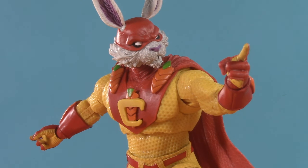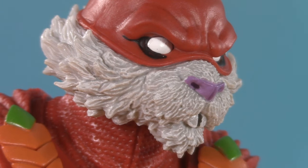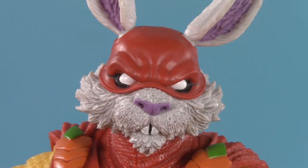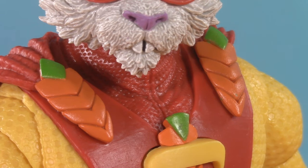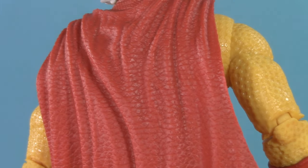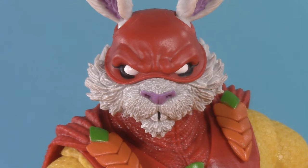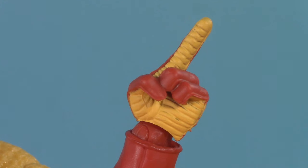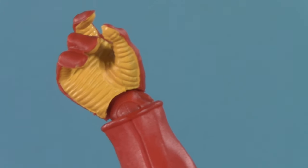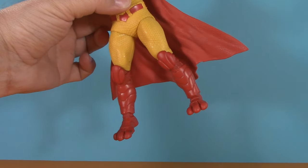With all that out of the way, let's talk about the figure. The level of detail McFarlane Toys put into this head sculpt is staggering. You see all that sculpted fur detail, the extra paint to bring all that detail out, and just the general attitude and personality. He's got his carrot buttons holding up his cape, and flipping that cape around we see some incredible leather detail — wait, leather detail? Leather on a world of nothing but anthropomorphic animals? He's also got more carrots on his gloves, and the inside of the gloves have some yellow grippies. At a distance, it all looks like one big red boot.